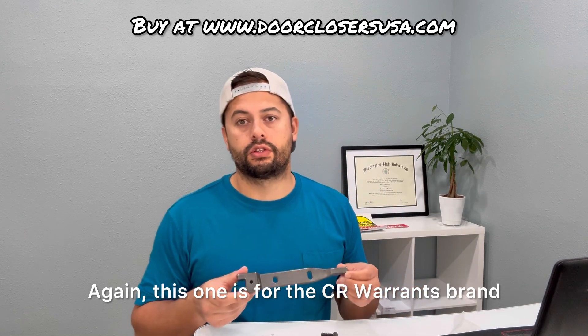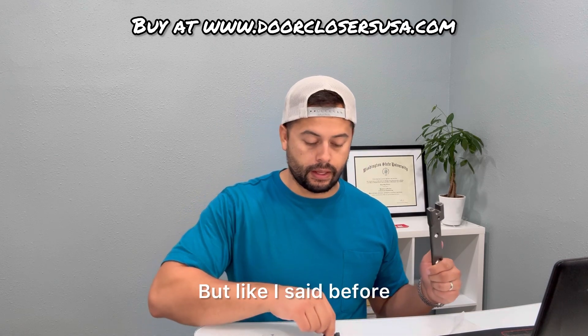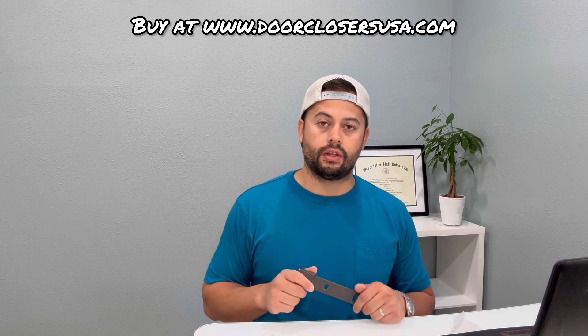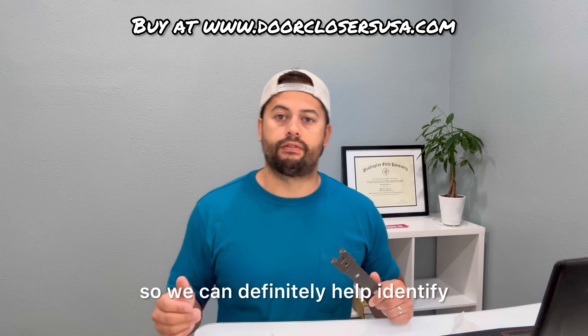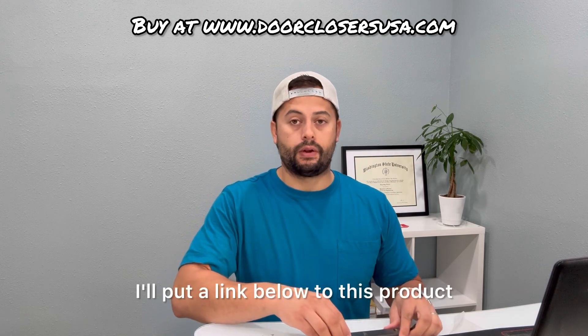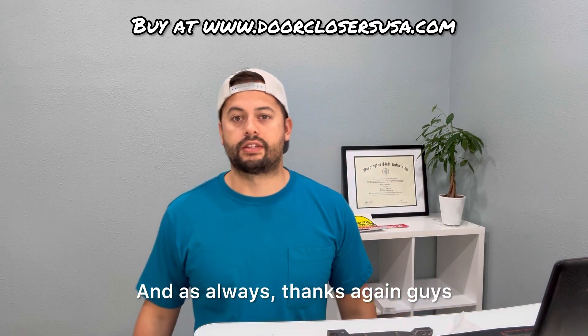This one is for the CR Lawrence brand overhead concealed closers, which we also carry. If you guys are unsure, send us pictures, email us, give us a call. We carry all the brands of arms and closers, so we can definitely help identify which model you have and help you out with a replacement. I'll put a link below to this product if you guys are interested. Thanks again, guys.